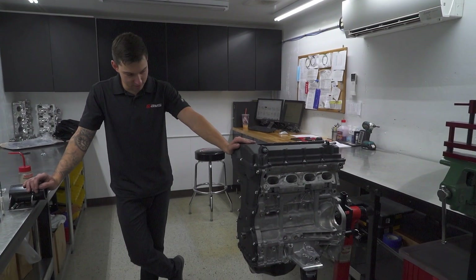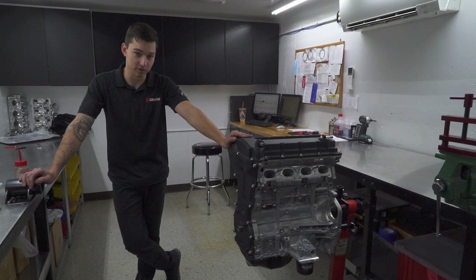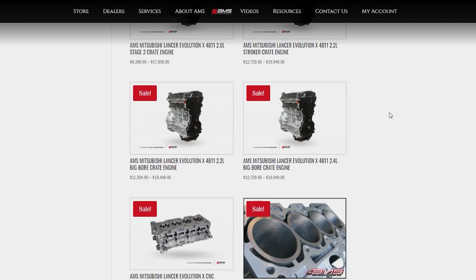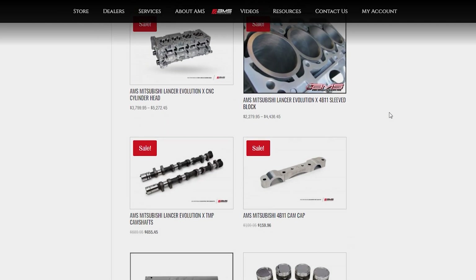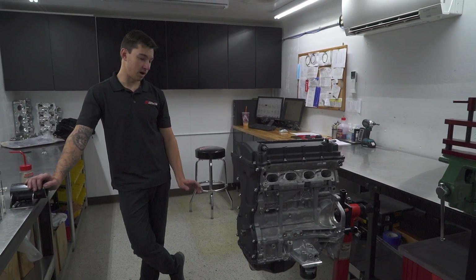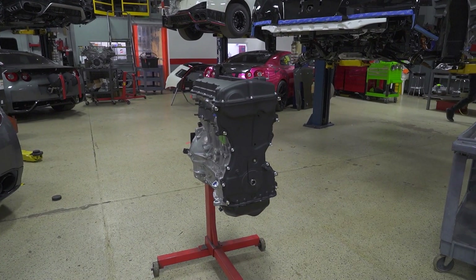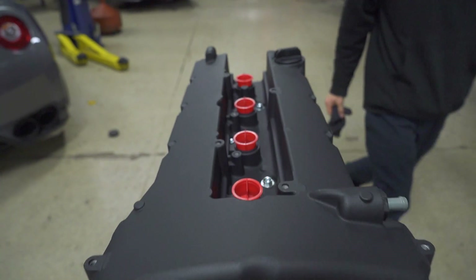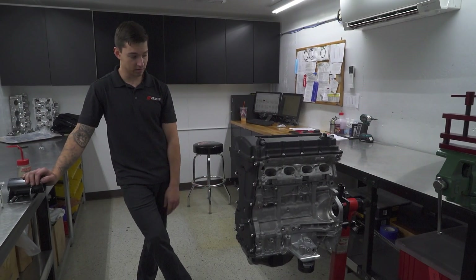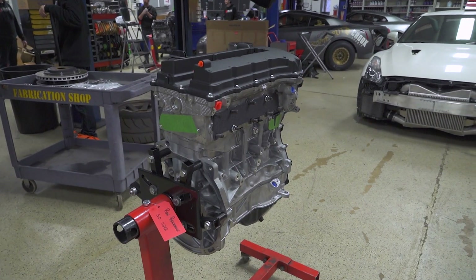This was our crate engine build for a 4B11 — it's a 2.4 liter. We also offer it in a 2.2 liter, a 2.0 liter, and a 2.0 without sleeves using a regular OEM block. This motor has pretty much every option we offer: AMS Calvert TMP cams, CNC ported cylinder head, Ferrea valve train and oversized valves, Manly crank, AMS spec pistons from Manly, and Manly TurboTough i-beam rods.